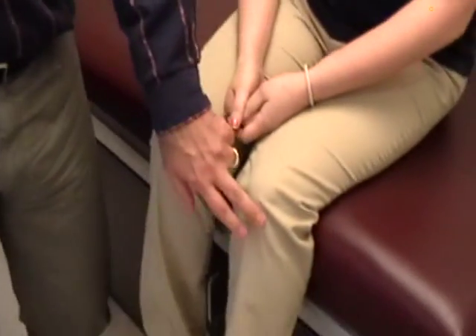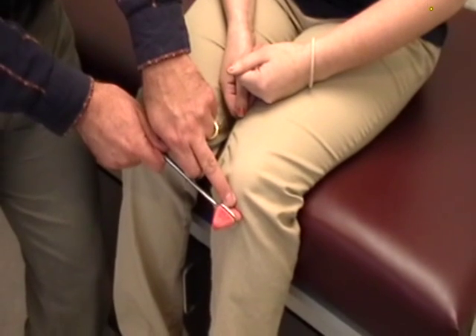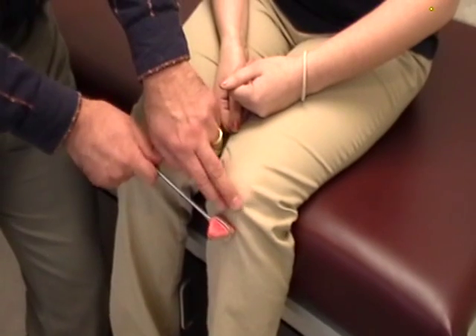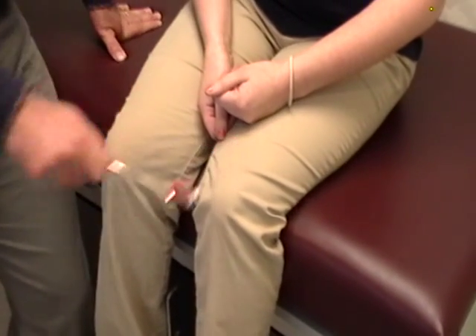Looking at the lower extremities is the patellofemoral reflex, and remember you're hitting the patellofemoral tendon. So we're going to do the infrapatellar femoral tendon, and you can see the little reflex. There is the suprapatellar tendon, which hopefully does not have a very brisk reflex — that would be pathologic.